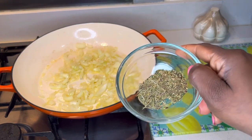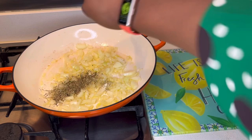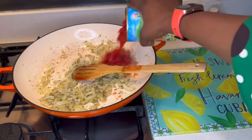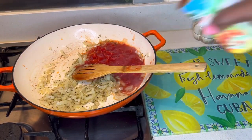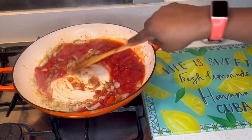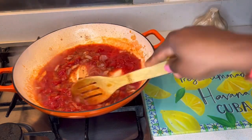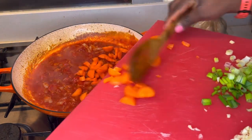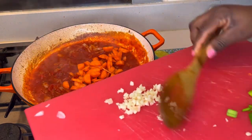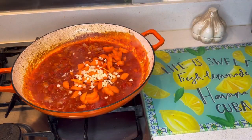Now add the herbs and spices — I've got the rosemary and the Italian mixed herbs. Stir it in, and now I'm going to add the chopped tomatoes, then add in the carrots and the chopped garlic, and stir.